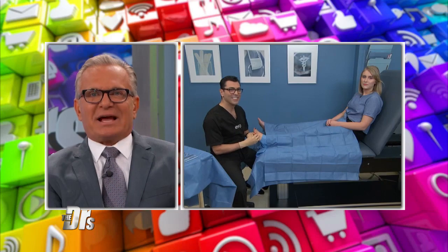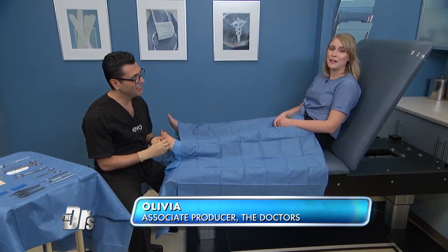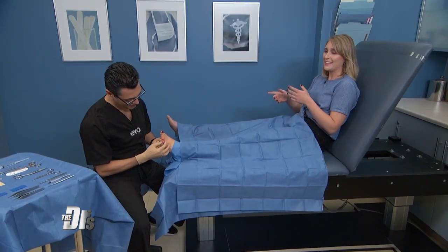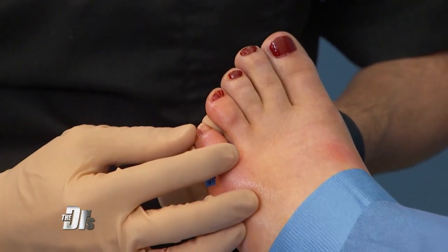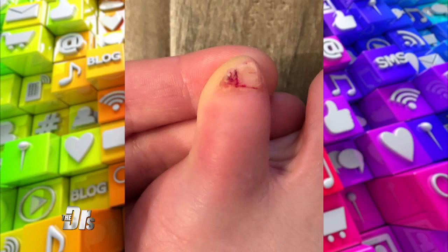So Olivia, tell us what's going on. So I've got a confession to make. For as long as I can remember, I've had an extra toenail on both of my pinky toes. It's embarrassing, and I've always worn closed-toed shoes. And honestly, it kind of hurts. So I was wondering, is there anything I can do to fix this?